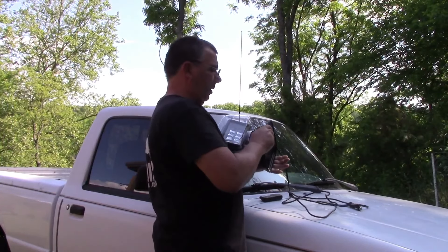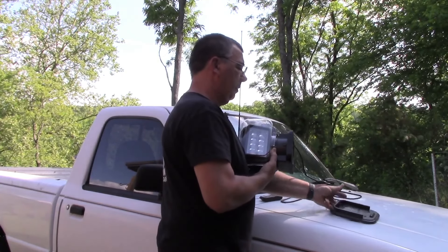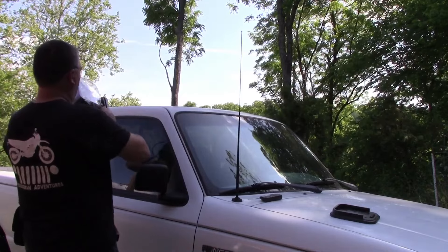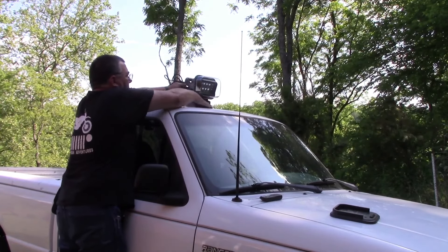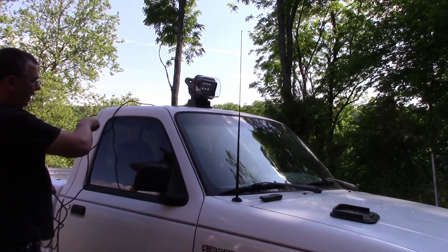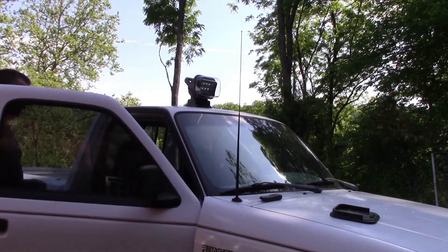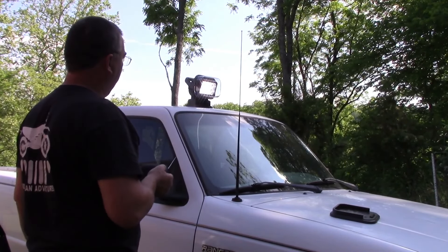I want to use the magnetic base on this unit, so I'll take the base off. I want to set it on top of my cab — you can set it on the side and center wherever you want. I'm just going to set it close to center, and then I can run the cable down through the window. I'm actually going to run it through the sliding back glass and plug it in inside. There she works.